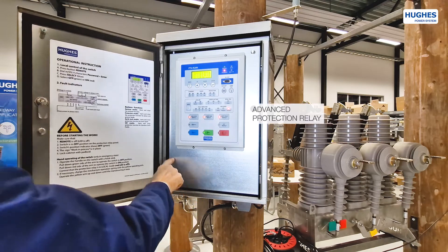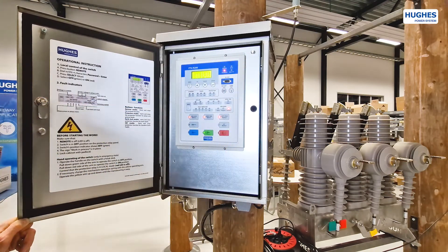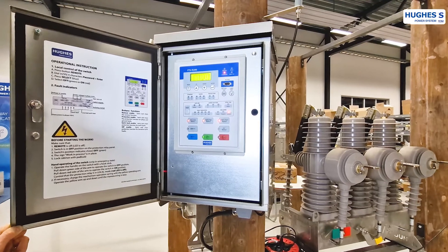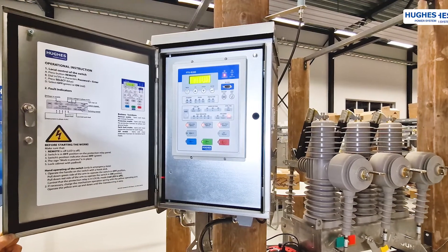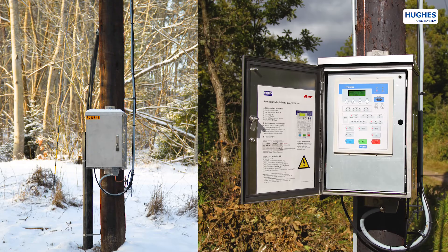The FTU cabinet has an advanced protection relay fitted with multiple microprocessors and digital signaling processes for high-end performance. On top of the protection functionality, the FTU unit also has built-in RTU functionality for easy SCADA integration. The protection relay is available in multiple languages.